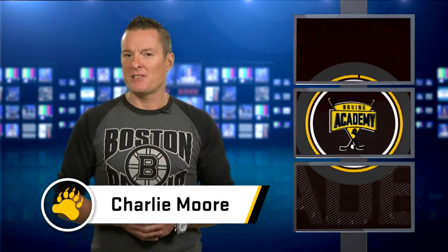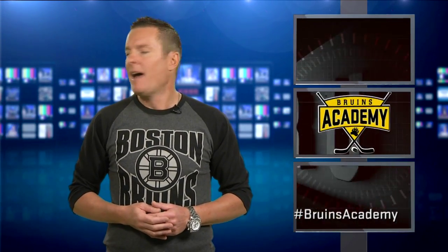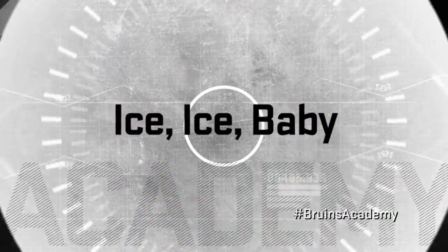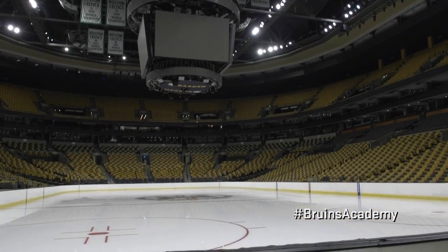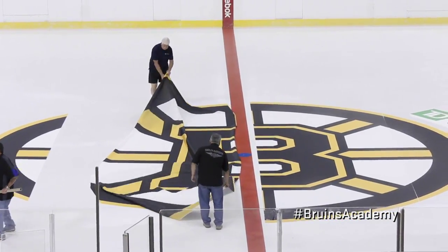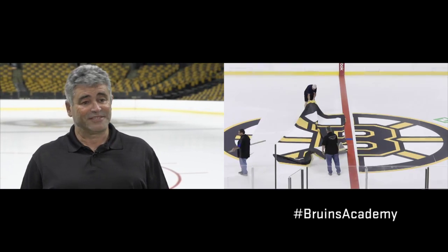Welcome back to Bruins Academy, my friends — the show about growing the sport of hockey. Because we love hockey. Hey, do you ever go to the Garden before a game and look over and say, how do they make the ice? Yeah, me too. Before the Boston Bruins get their chance to show their stuff on the ice, the TD Garden Bull Gang needs to do their thing by making the ice.